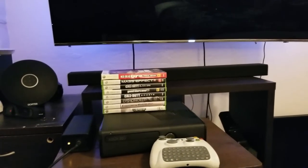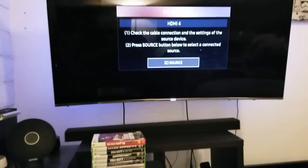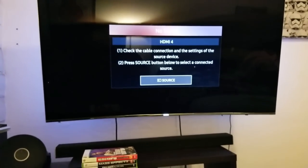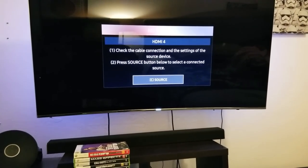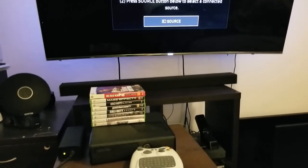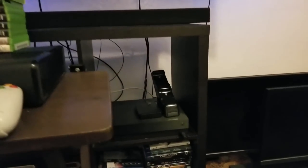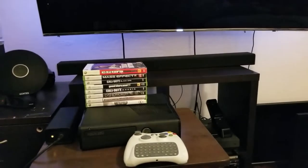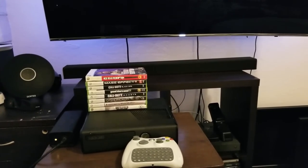Anyways, we're gonna check out how these games look on a Samsung 4K HDR TV. Of course it's not gonna be 4K and it's not gonna be HDR, but we're gonna compare how this looks. I also want to compare how games look on the 360 and on the One X, which is right over here. So if you want to see this, sit back and relax because we're gonna start this video right now.